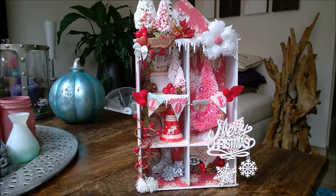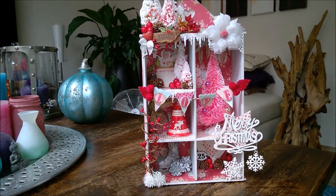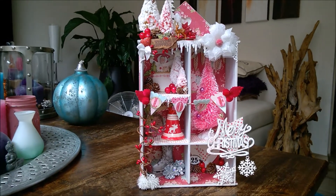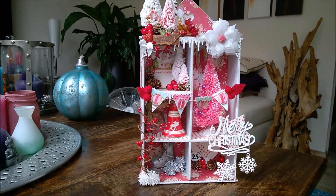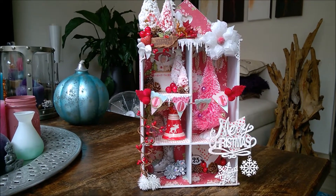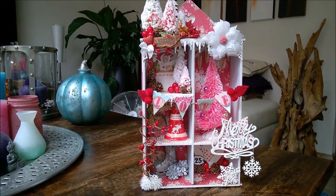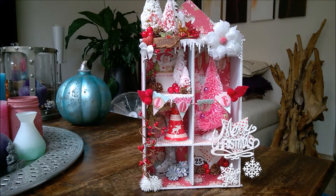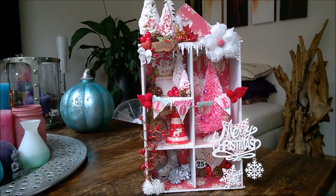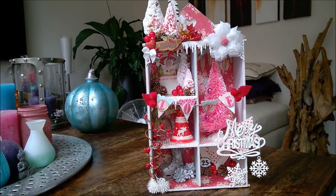Hi, y'all! I wanted to show you my Christmas in July project — I just finished it. I did take a little longer over this one because I created something and then hadn't any mojo left, so I put it away. A week later I got it again, so it is in different stages.